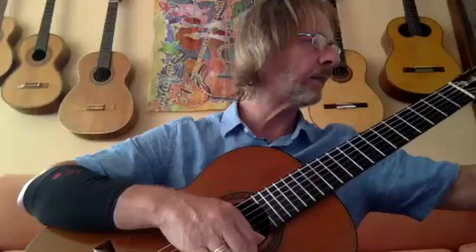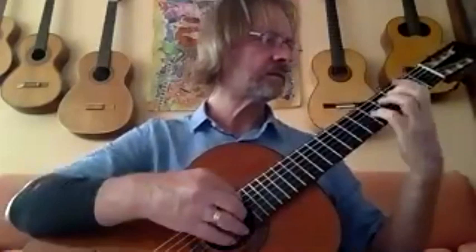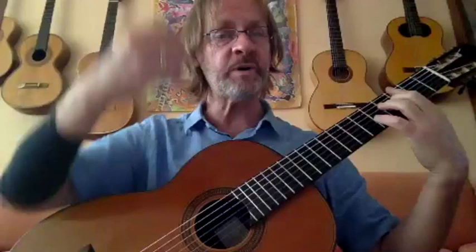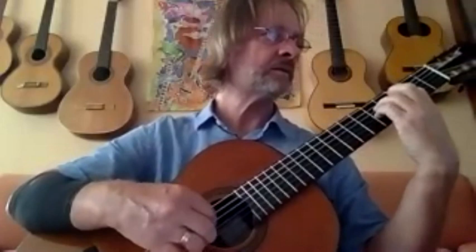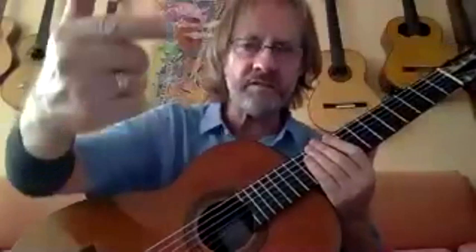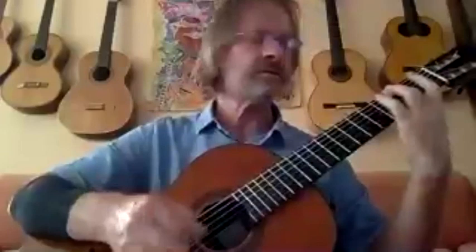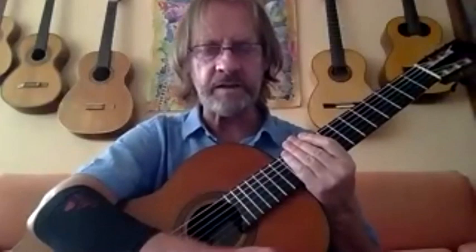There's another Couperin piece, the Barricades Mystérieuses. Here I've got an upper mordant, because there's time to stick it in — starting with four notes, three notes is more than enough, it's just a little passing ornament. And then the ornaments that come at the end are going to be the longer ones.